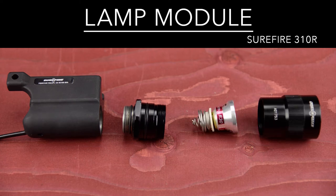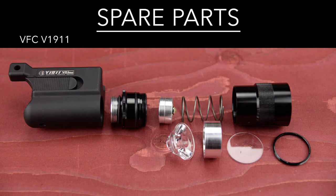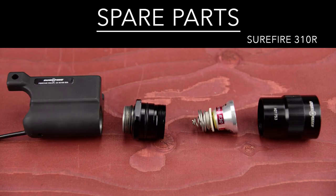Tested, true and reliable, and this combo is still used by law enforcement and military. But even the best lights need spare parts. The V1911 has a host of spare parts at affordable prices. In contrast, 310 parts are rare and expensive to replace.